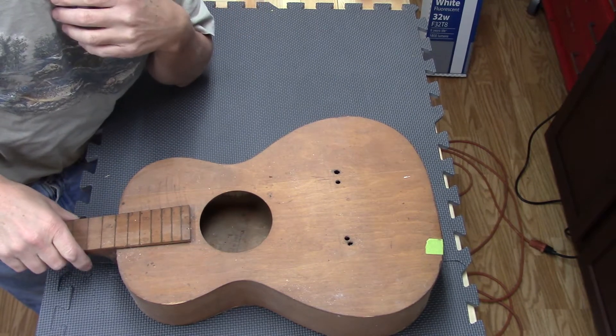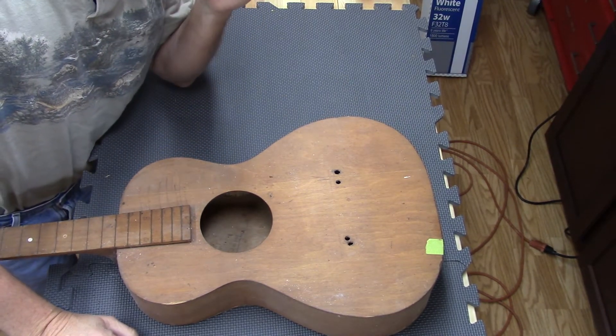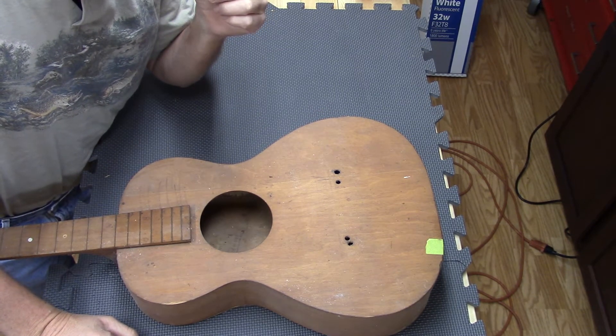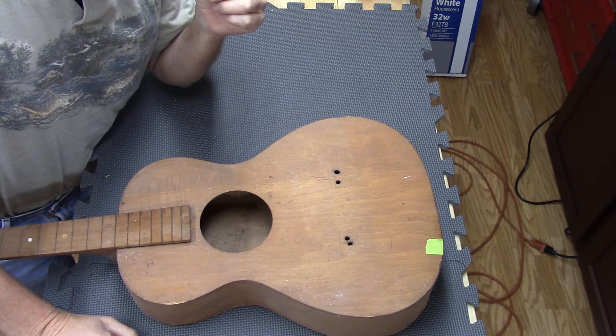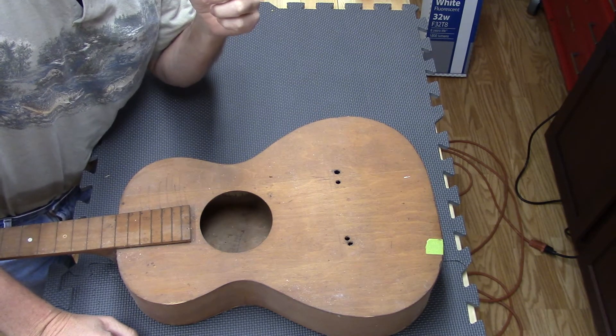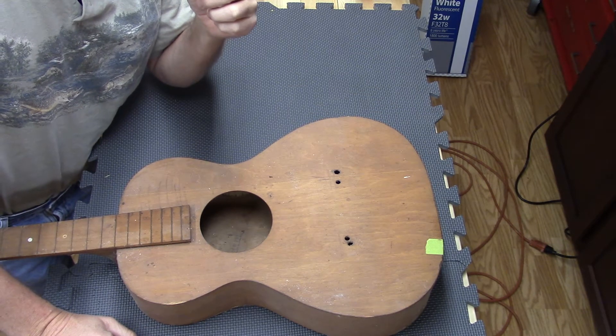Hi, Robert here. I've got a very old guitar here — this is the first guitar I've ever had. I'm 55 years old and I received this guitar from an uncle when I was, oh, I don't know, maybe 10 years old.